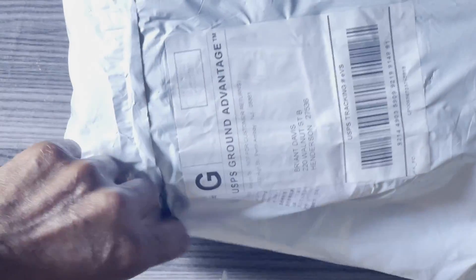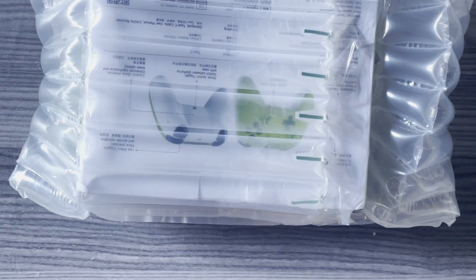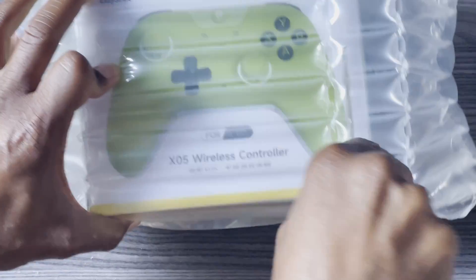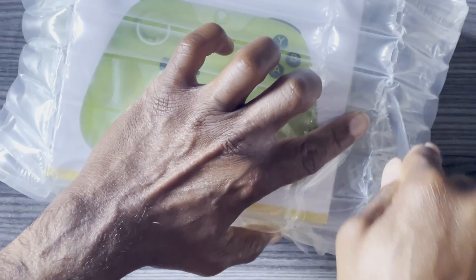Go ahead and get the plastic off. It did come in the box. I was a little worried — I was like, man, this is not the best packaging. This is not my normal packaging knife, guys.